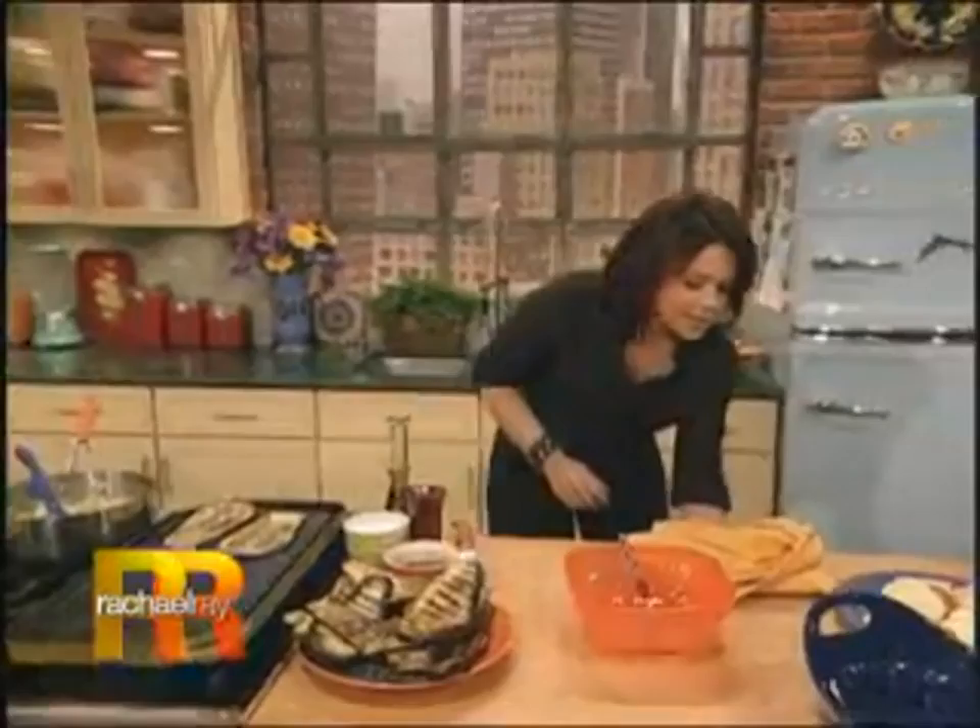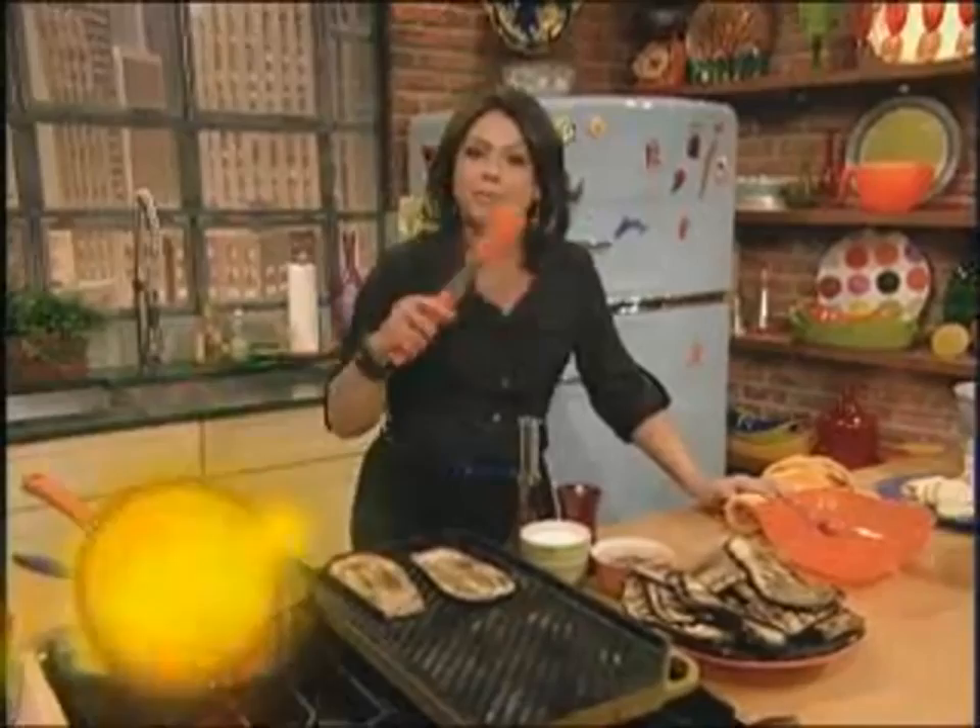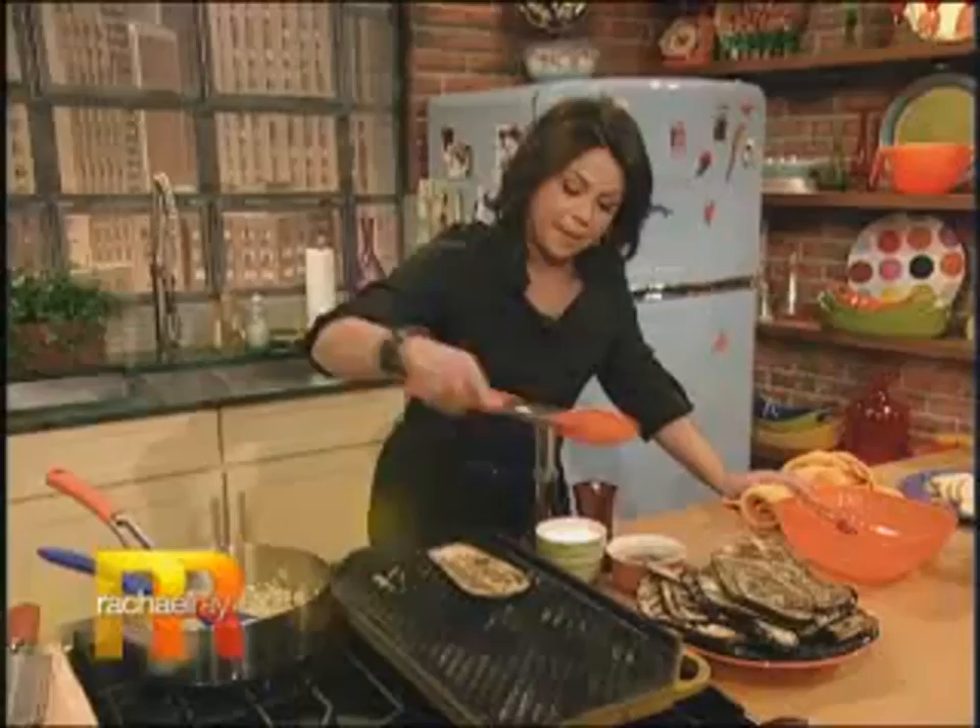We're making lasagna with no lasagna — we're making an eggplant parm lasagna. All of the pasta has been swapped out for grilled eggplant. I've got my last couple slices coming off the grill pan right now.